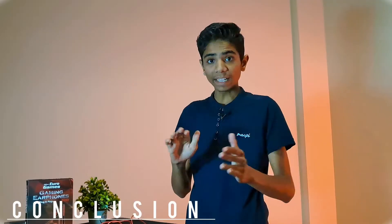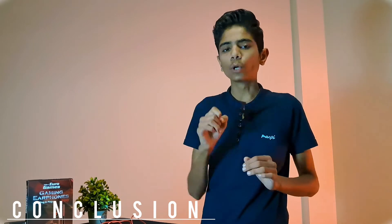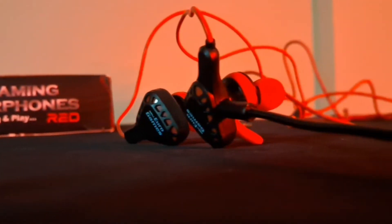Finally, talking about the conclusion — this earphone stands out very well and it is much value for money. If you need a good gaming earphone, you can purchase it at this price. But if you only need it for audio quality, I don't recommend it. I suggest: if you need a gaming earphone, you can purchase it.